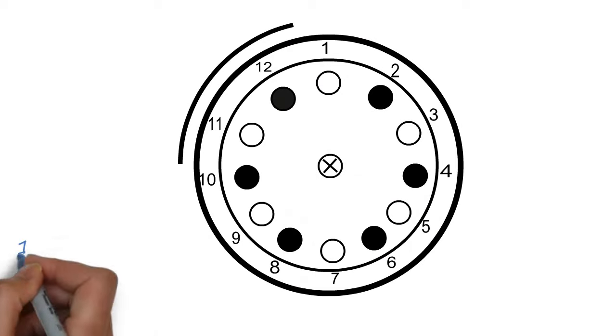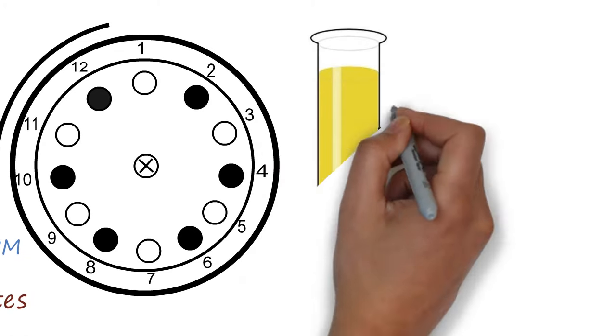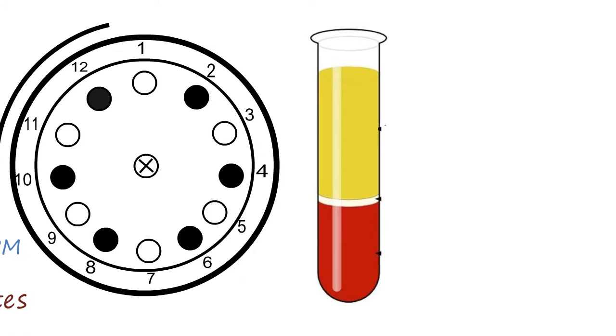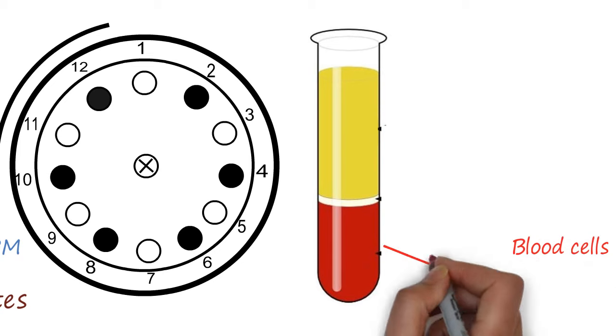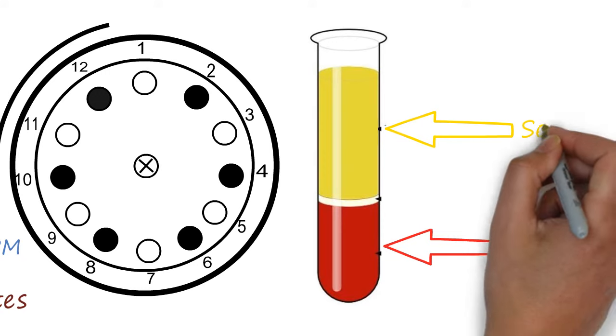Then centrifuge the tube at around 1500 to 2000 rpm for 10 to 15 minutes. After centrifugation, the blood cells will settle at the bottom of the test tube and the supernatant — the upper liquid part — is known as serum.